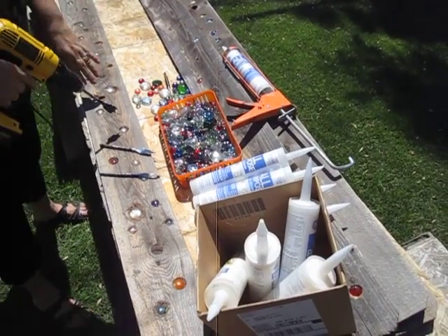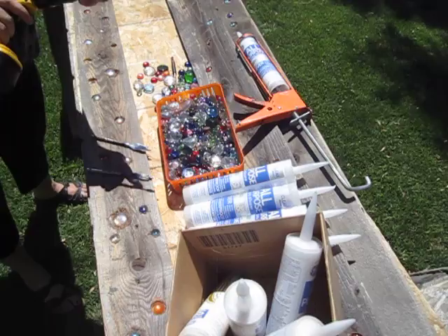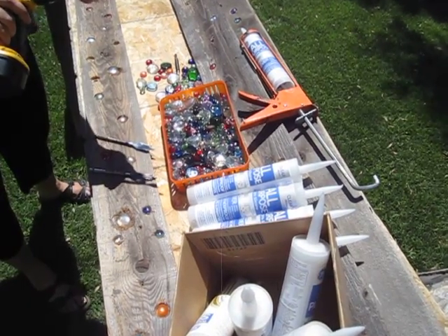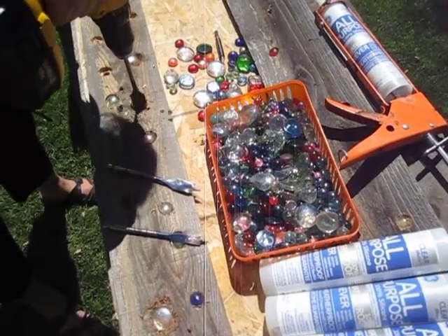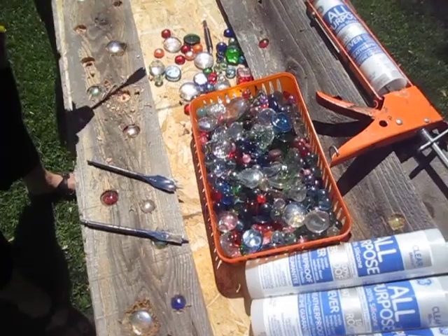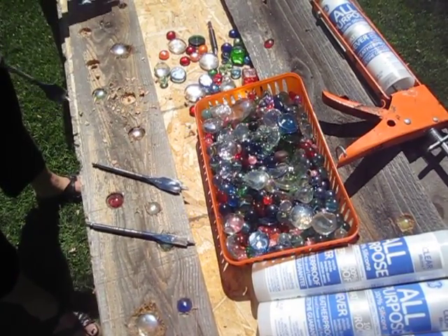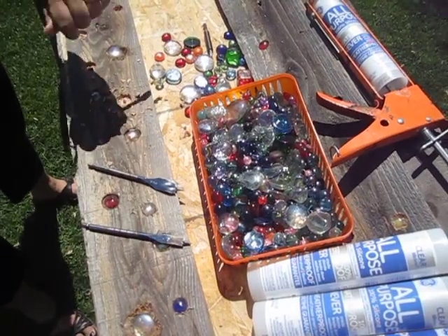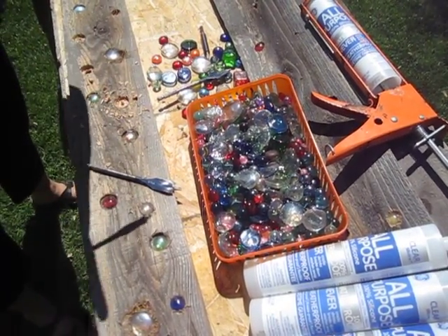Basically what I did was take a boring bit, which is also known as a spade bit to some people, and you just take your fence board, go halfway down the length of the depth of the fence plank, and then I just switch out one boring tool for a slightly smaller boring tool.